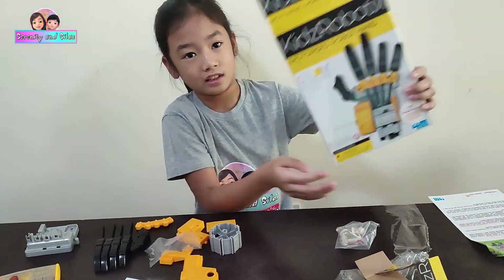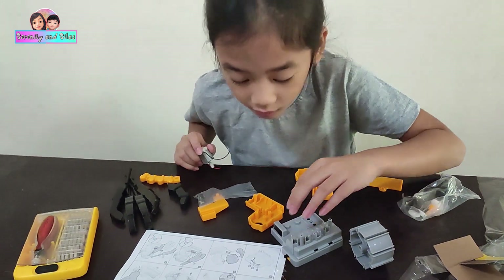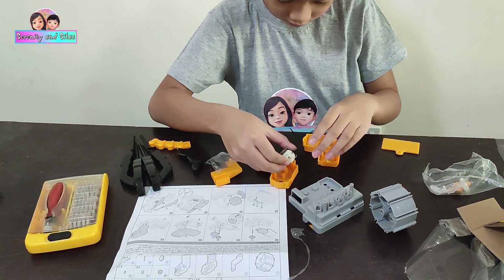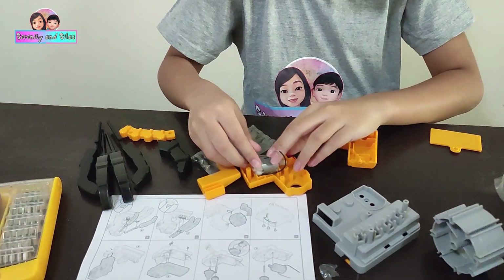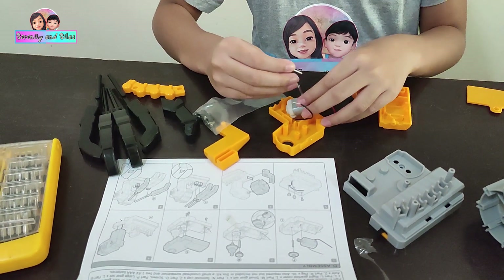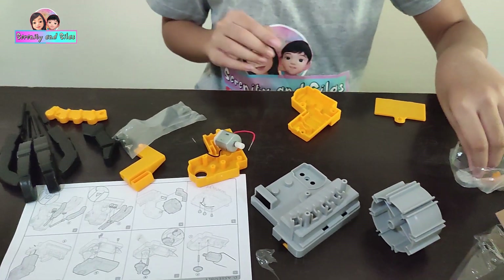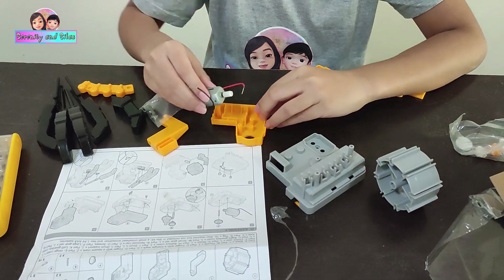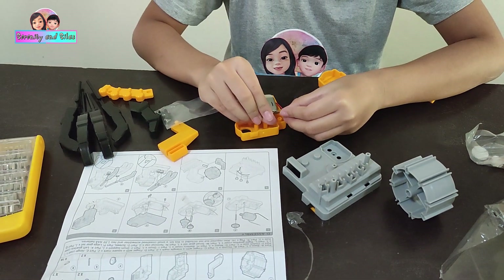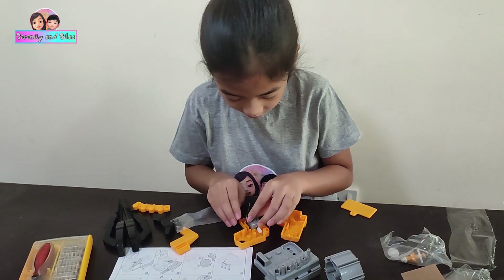This is how it looks like when it's built. There's so much wires — oh my goodness! This thing is magnetic. You have to put it like this. Oh, there's one big one!